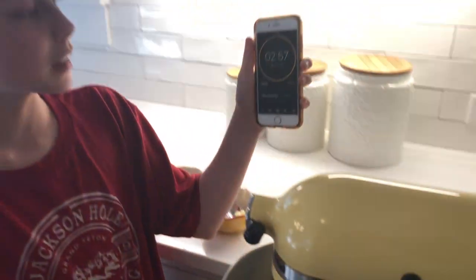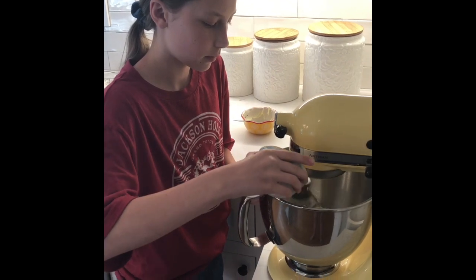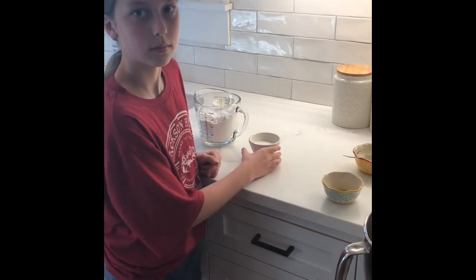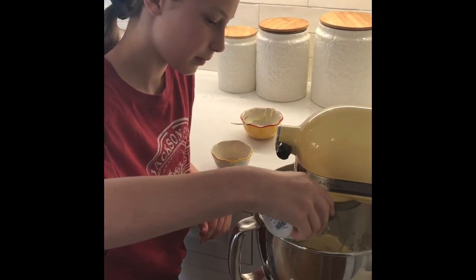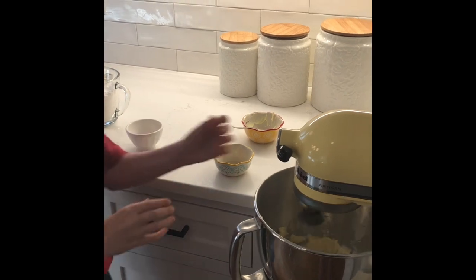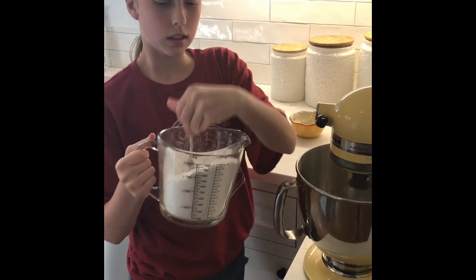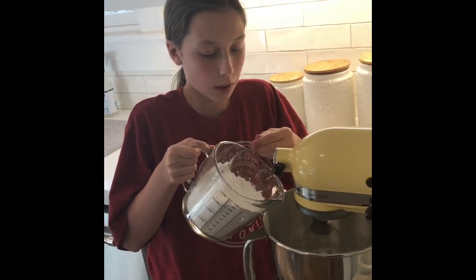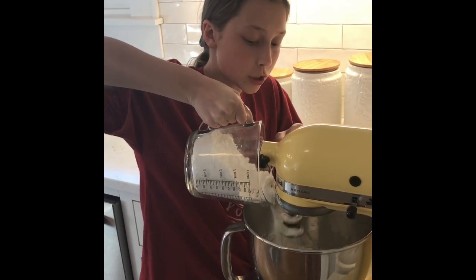So our timer is over. I'm pouring in two teaspoons of vanilla extract. Now I am pouring three tablespoons of milk. And now we are going to put in three cups of powdered sugar. We have it on the stir right now because we don't want the powdered sugar to go everywhere. Just put it slowly in.